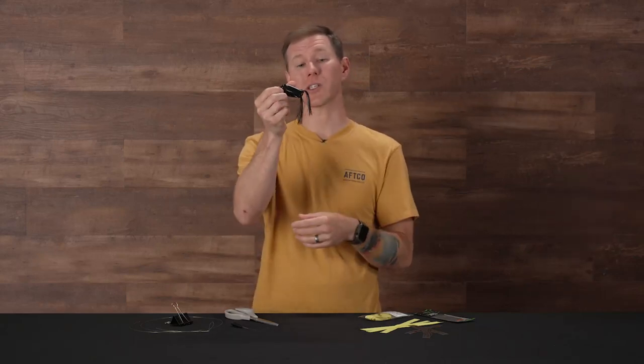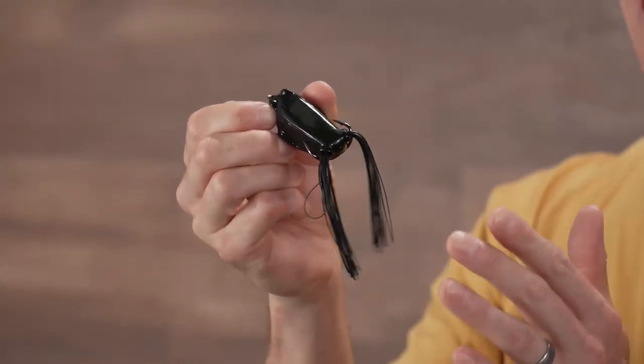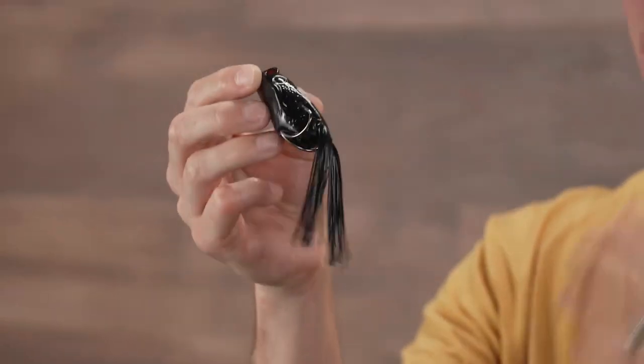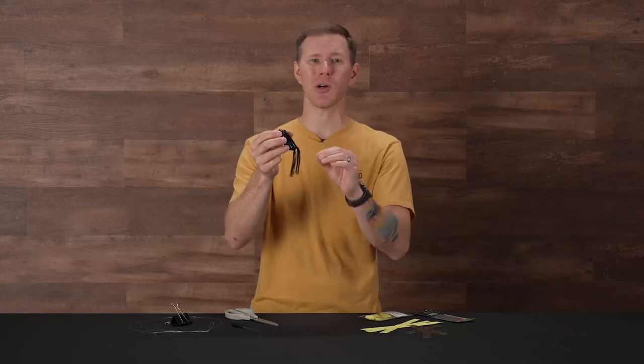What's going on, TW fans? Welcome back. Thank you for tuning in to another addition to our How-To Series aimed at making us more knowledgeable anglers both on and off the water. We got a good one for you today. Previously, we did a video on how to swap out the hook on your favorite hollow body frog, and we got a ton of comments about how to change out the skirted legs.